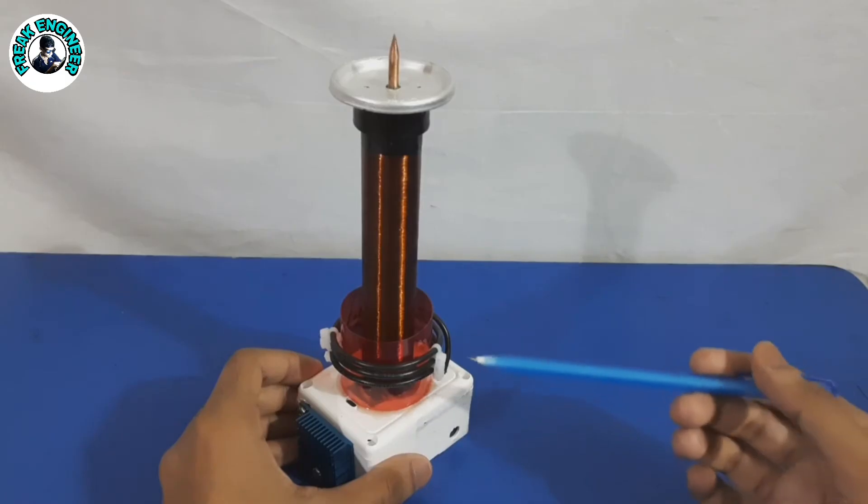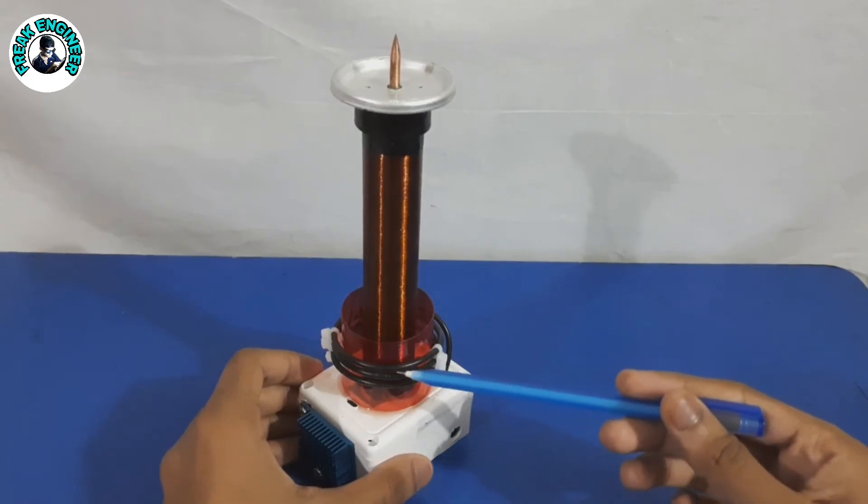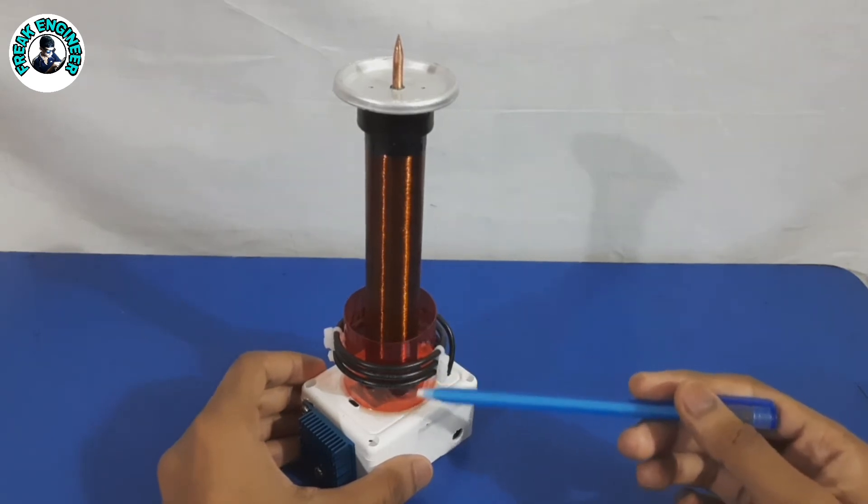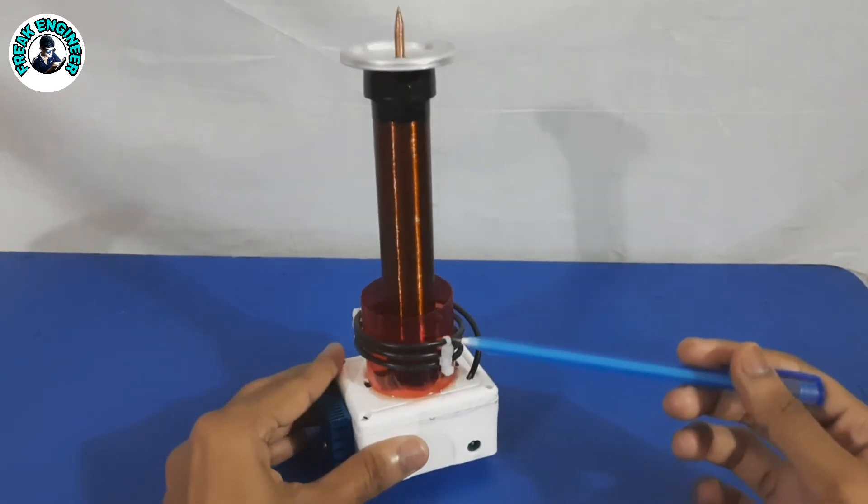Primary Coil: For the primary coil I used 1 mm copper wire wound around a 30 to 40 mm pipe, approximately 3 turns. I have also used zip cables to separate the wires.